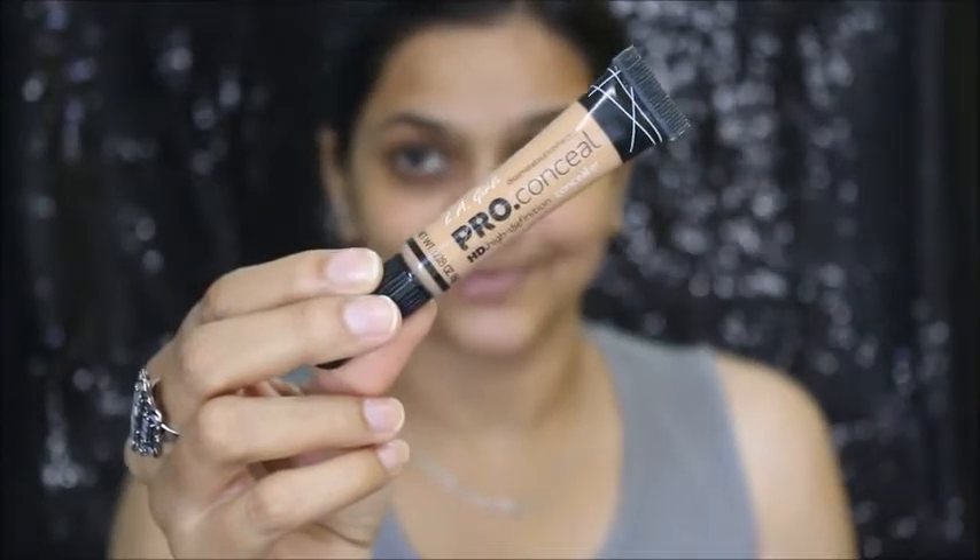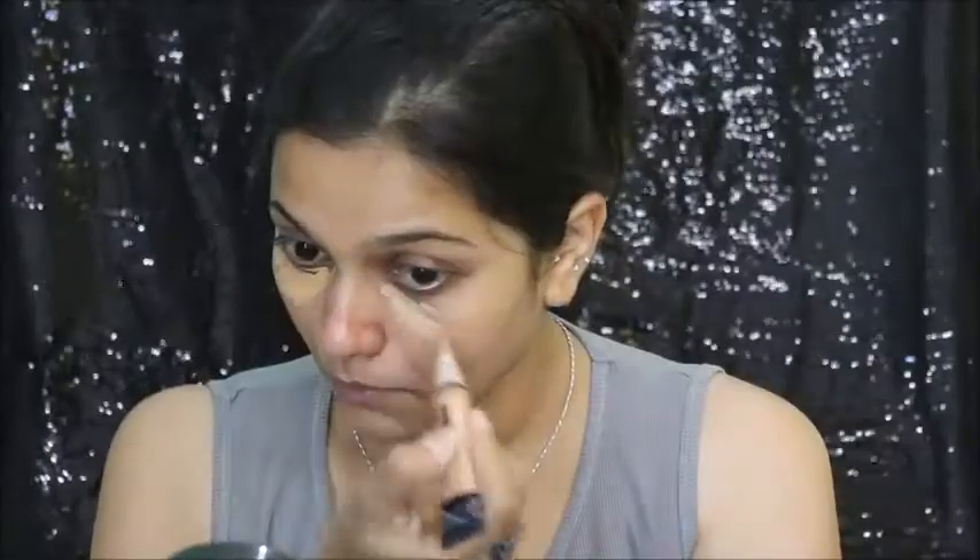Then I'm using this LA Girl Pro Conceal in medium shade. I'm going to apply it on my spots. And then I'm going to blend it all with my beauty blender. So I have created this smoked out waterline with semi cut crease, and I really liked how it turned out.